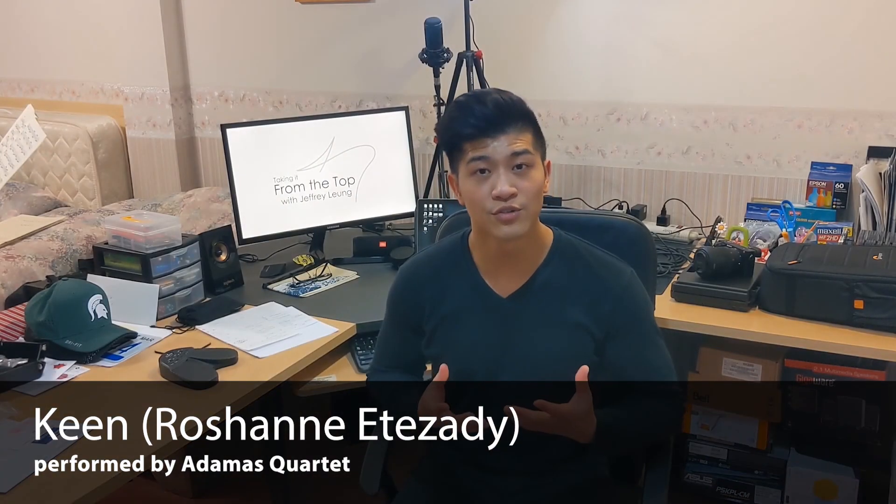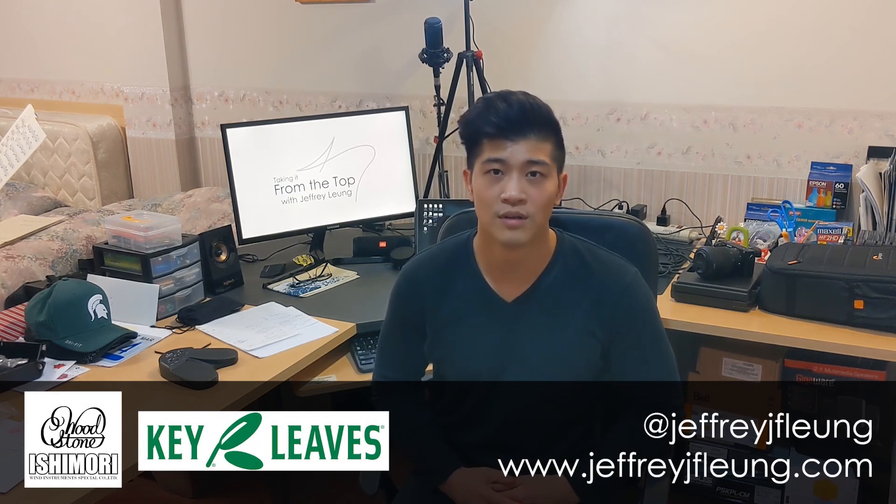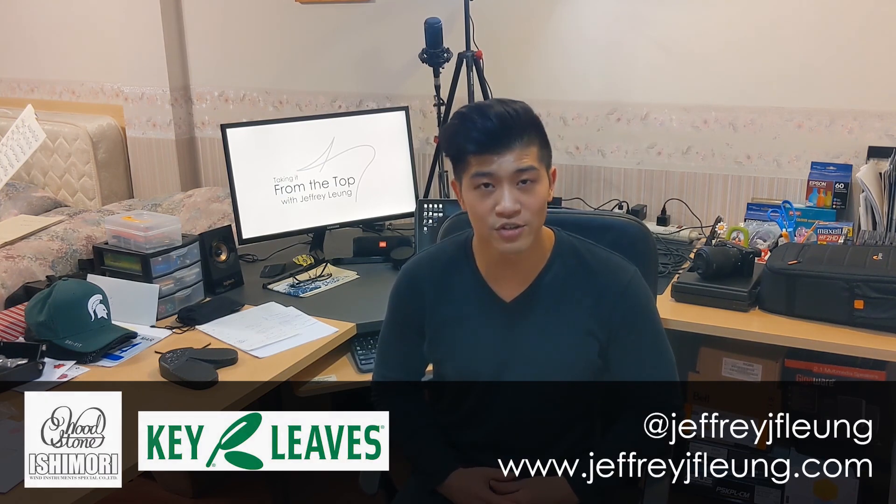However, I encourage you to keep your eyes and ears open to the artists from around the world across genres that have adopted and embraced the baritone saxophone in so many wild ways. Thanks so much for watching today. If you enjoyed what you saw, please like, subscribe, and share this content with anybody that you think would find it helpful. Join me next week as I discuss my journey with Musician's Wellness. See you next time!